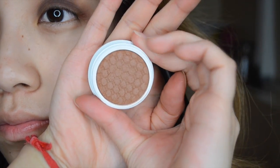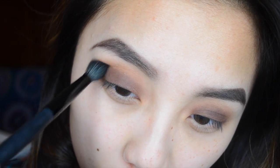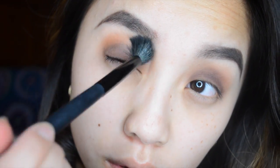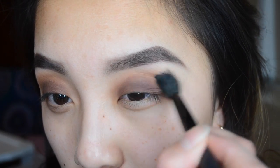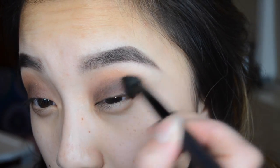Next, to define the crease even more, I'm taking Tote from Colourpop, which is a matte orange color, and putting it on the crease and blending it out with Chocolate. This gives an orangey effect to the crease and makes it look even more dramatic.